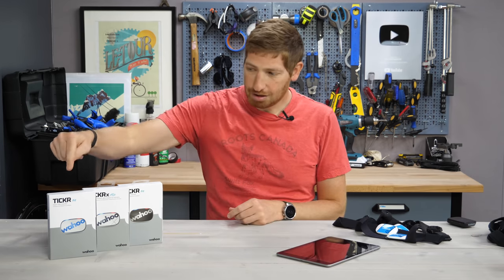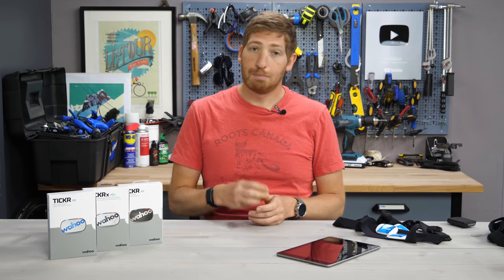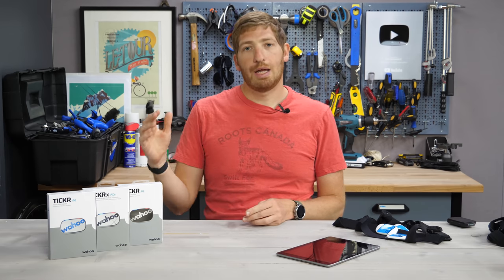There is the Ticker, which is $49, and then there's the Ticker X, which is $79. The Ticker is your kind of generic broadcasting ANT+ and Bluetooth Smart heart rate strap. However, the new feature on this is that it can now do concurrent Bluetooth Smart connections — up to three, in fact — plus unlimited ANT+ connections.